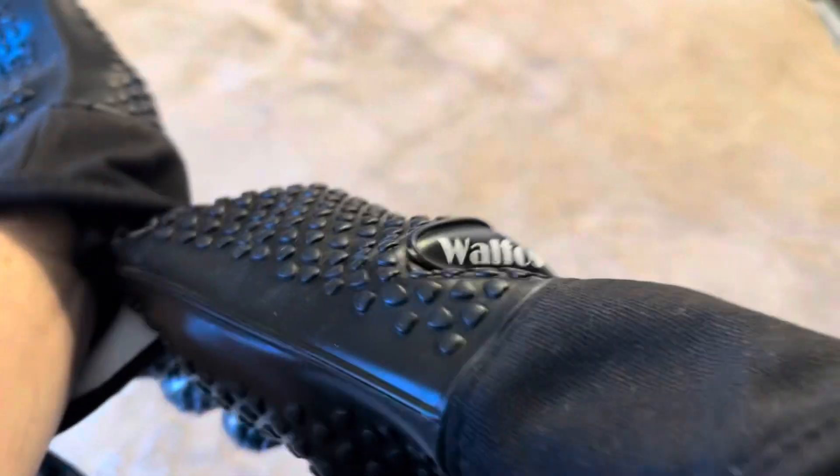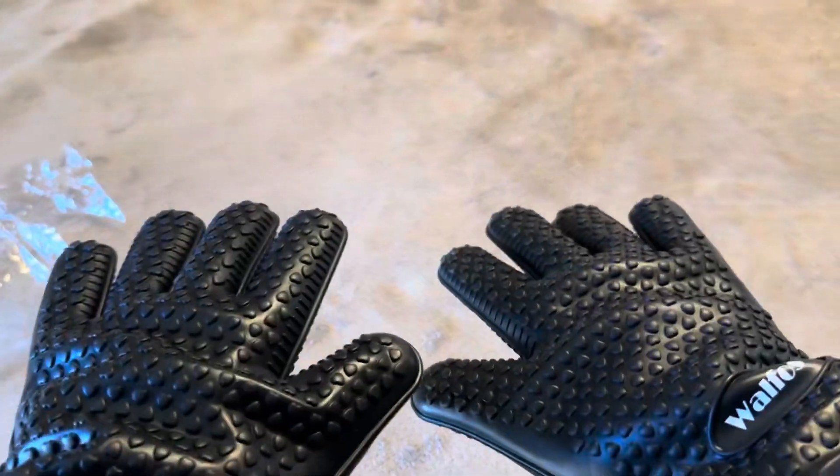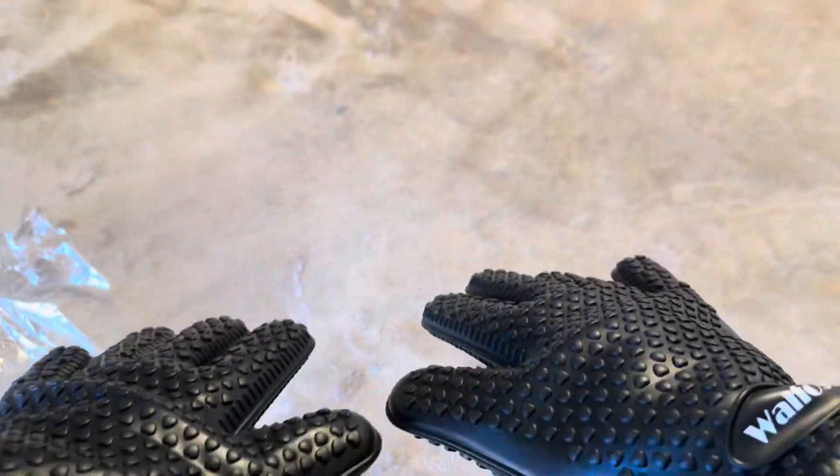They do easily fit — I'm a bigger guy, six foot one, 250 pounds, and I do have pretty large hands. You can see that my hands easily fit right inside with no issues at all, so I can easily use these when I'm out grilling.